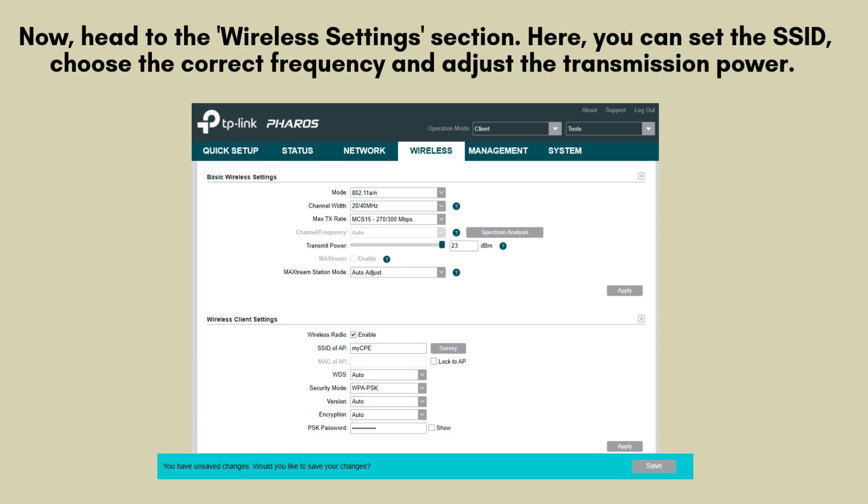Now, head to the wireless settings section. Here, you can set the SSID, choose the correct frequency, and adjust the transmission power. For long-range setups, ensure the transmission power is set to maximum. Don't forget to set up a secure password for your wireless network.